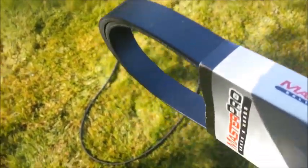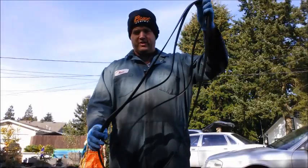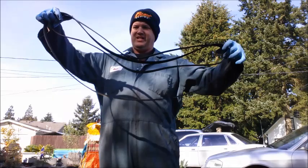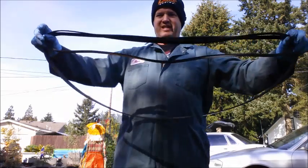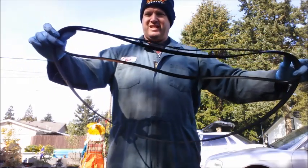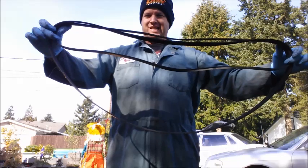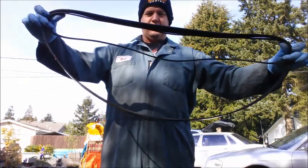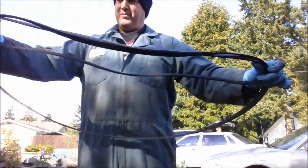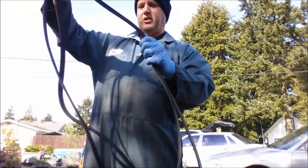This looks like the belt I got from the shop. Does it fit? It's always a good idea to check. Checking to see if the belt is the right size — you just kind of hold them up. This is the old belt, this is the new belt. That's a good way of finding out the guy at the shop gave you the wrong belt, because that is not nearly the right size. So we're going to have to go back to the auto parts store — I don't want to mention any names, but their initials are O'Reilly.